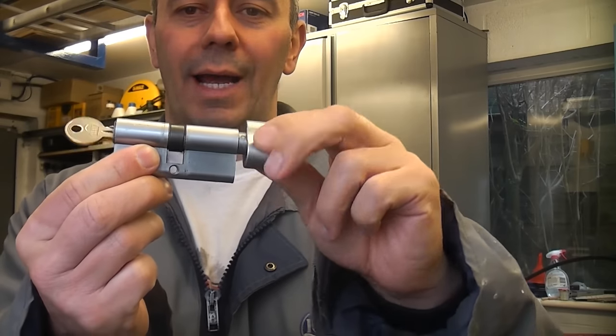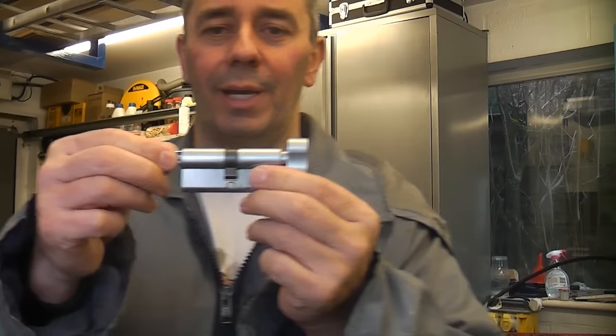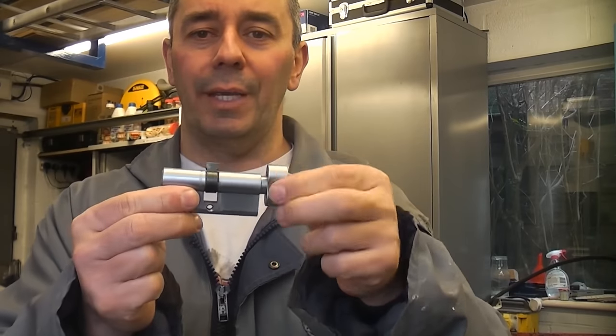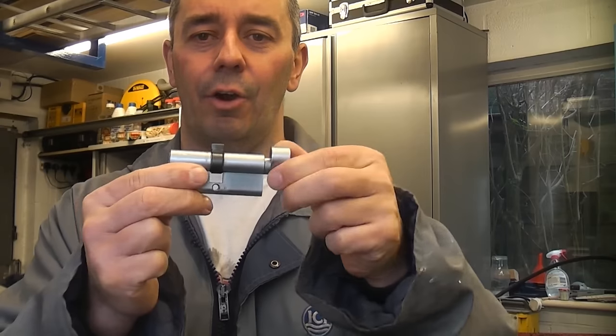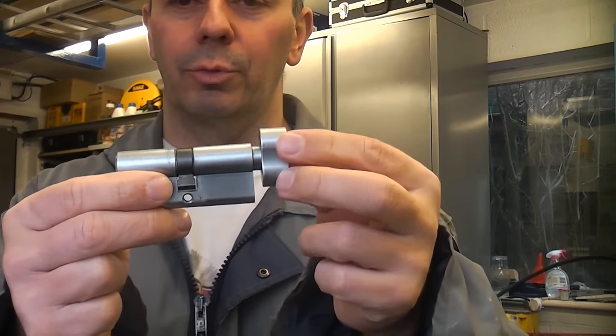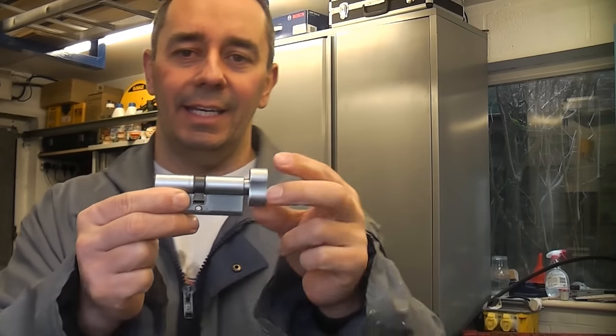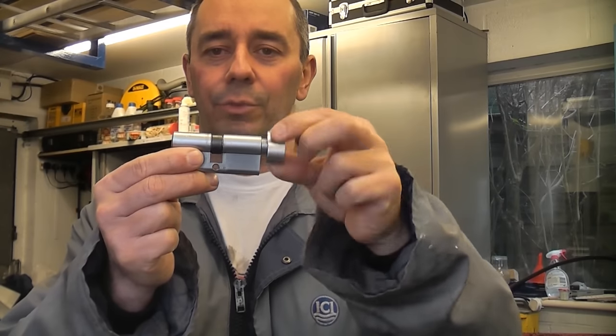You may be wondering why you would want one of these. Well, they are very advantageous especially in houses where you have elderly people who may lose their keys. Also, the fire brigade are big fans of these because there is no chance of you not being able to unlock the door from the inside in the event of a fire — you can simply undo it by turning the thumb turn.